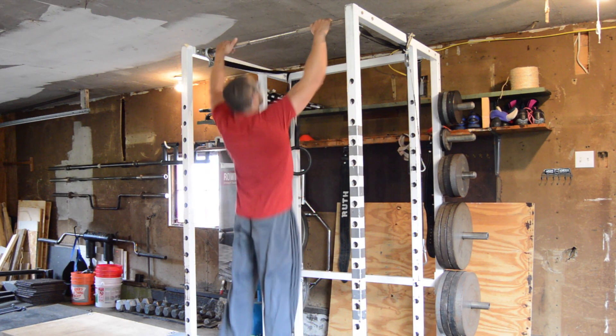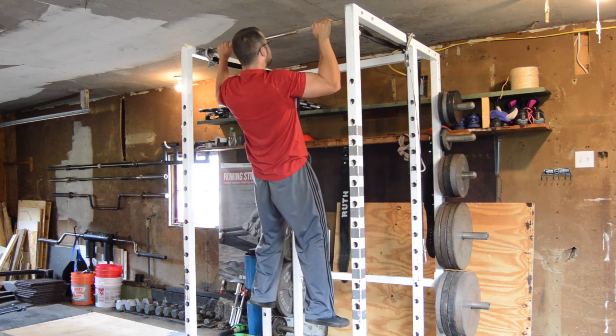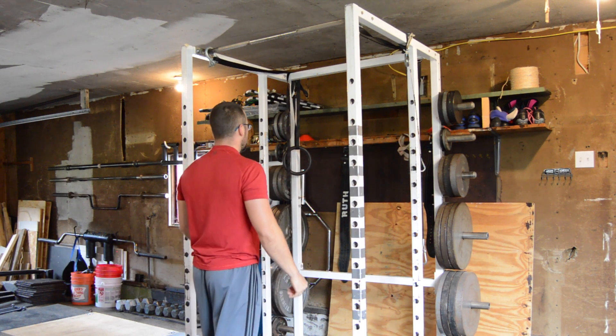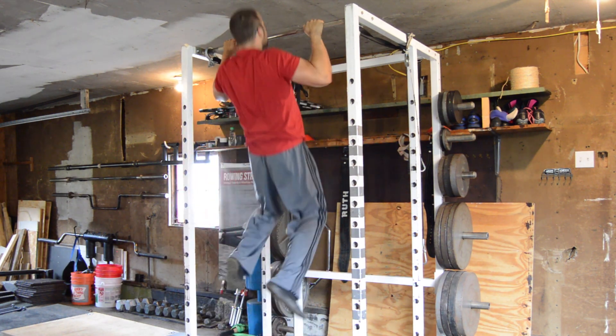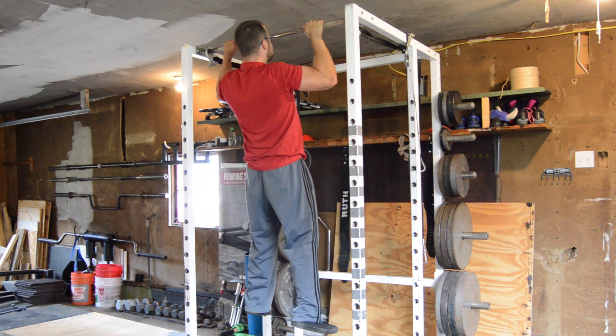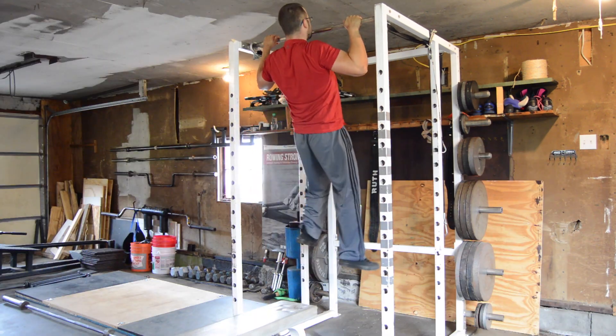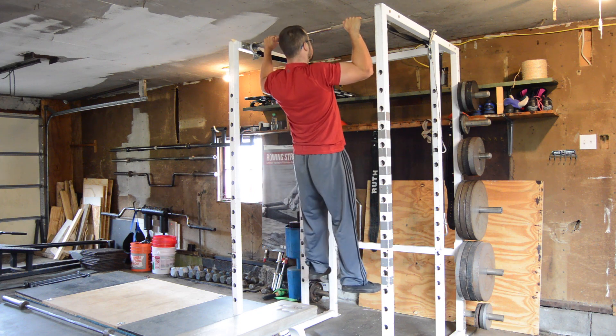If the only equipment we have is a chin-up bar, we can at least do eccentric-only or slow-lowering chin-ups. Jump up to the top position and then lower yourself down slowly, trying to control each rep for 3-5 seconds. Do 3-4 sets of 4-6 reps in this style. Here I'm showing the same thing, but stepping off a bench instead of jumping up to the top position.